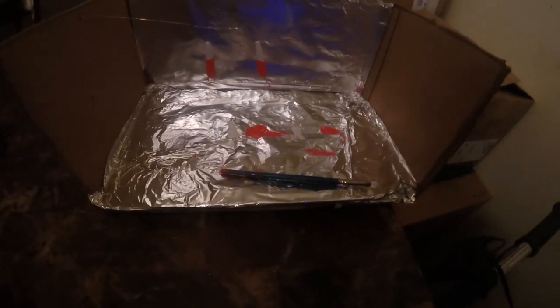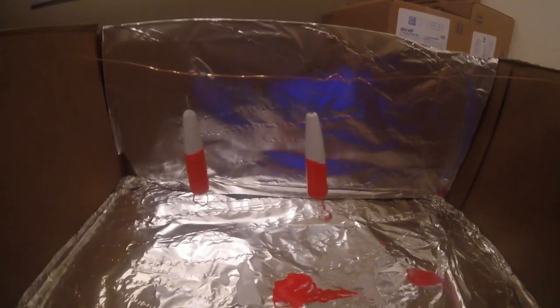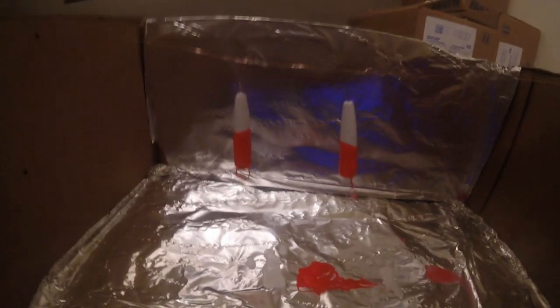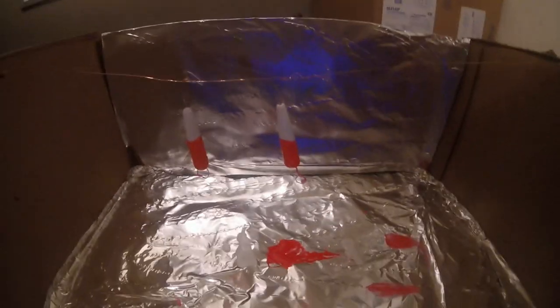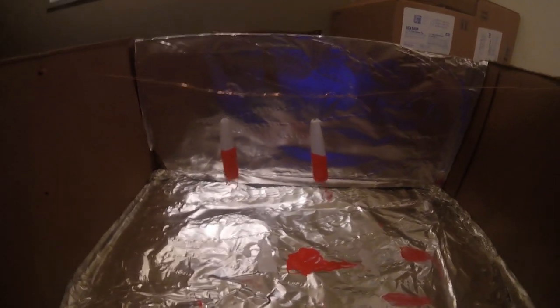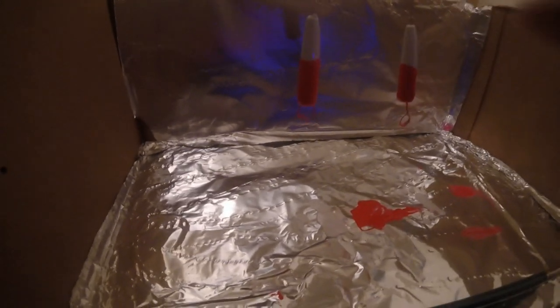Hey guys, so this is what I did - I made another one, I made two of them. But the other one that you saw on the other video, I kind of messed it up. I didn't let the paint sit in good, and when I put the mailer tube on I messed it up, so I had to do another one.